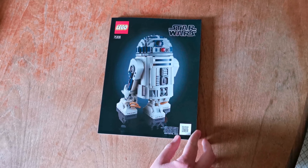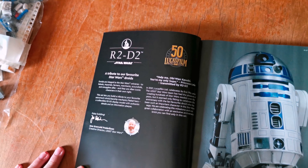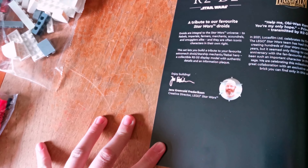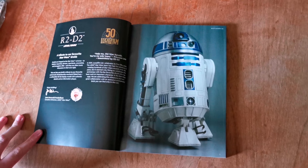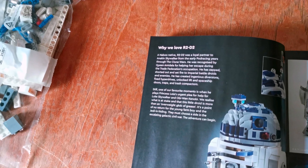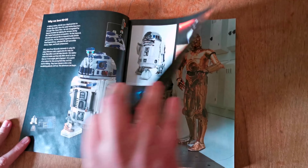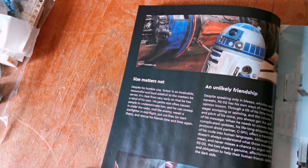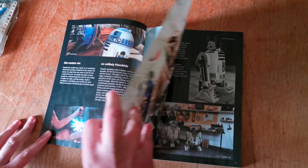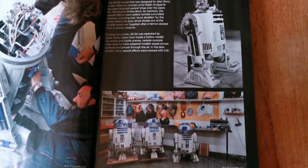Let's have a look inside the instruction book. Here's a tribute to our favorite Star Wars droids. Here's Lucasfilm's 50 year anniversary, and here's the creative director from LEGO Star Wars. Here's a picture of R2-D2, some information on why we love R2-D2, some scenes from the movie, and here's the actor who did him in the other films, and different versions of him.